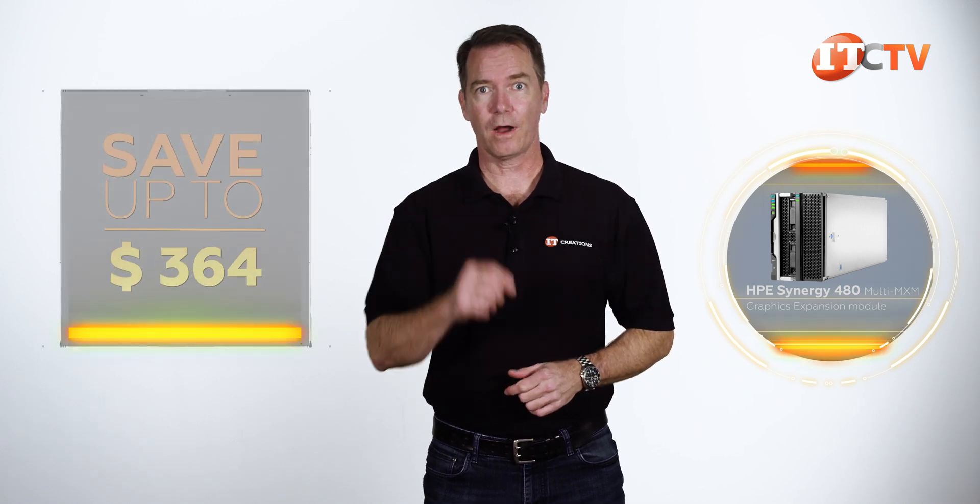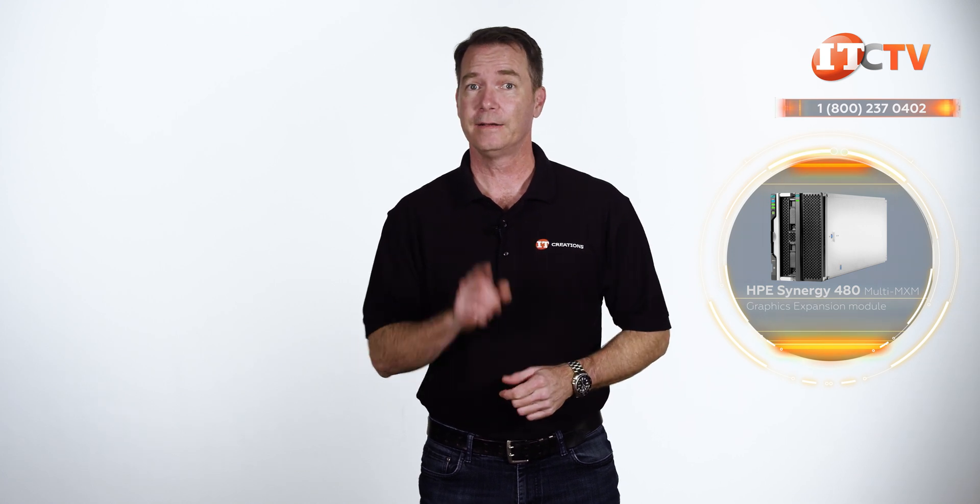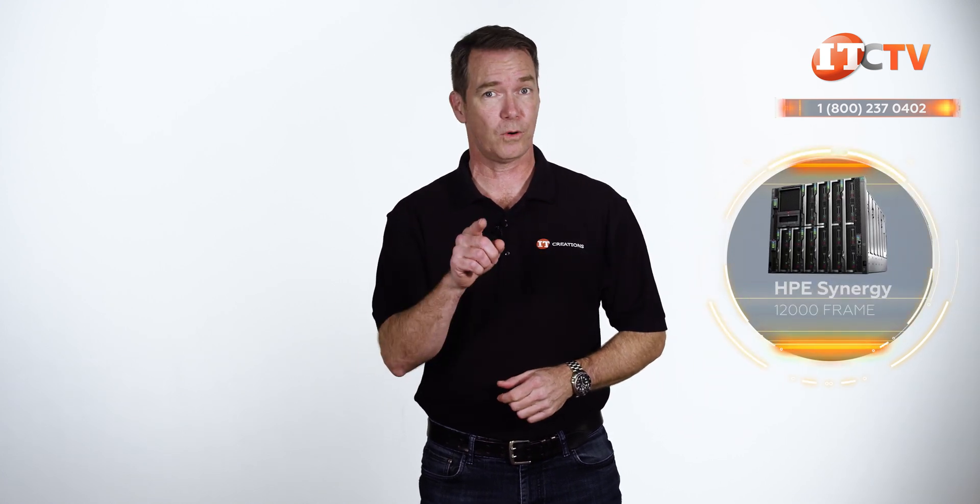Are you interested in the HPE Synergy 480 Multi-MXM Graphics Expansion Module for HPE's Synergy 12,000 frame enclosure? For a limited time, you can save up to $500 off a purchase of a system listed on our site at $5,000 or more. Just click that link to see pricing, and when you're ready to make a purchase, just mention this video. Need a Synergy Frame 12,000 chassis to support that Graphics Module? We have those too.